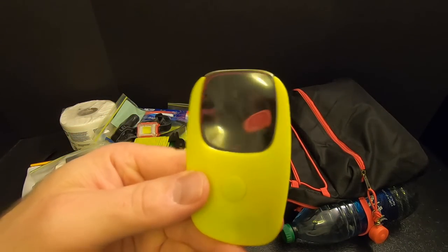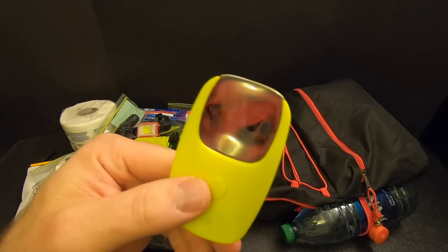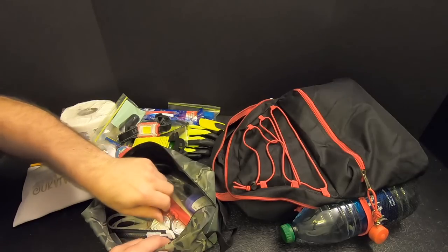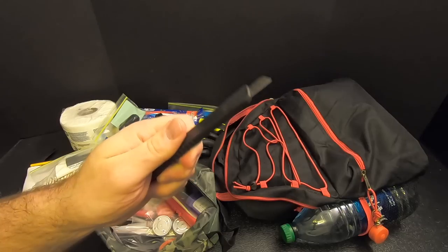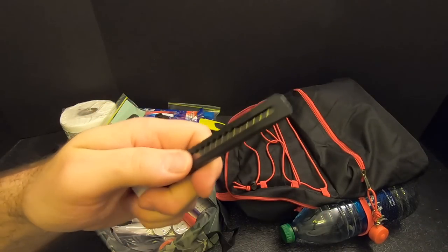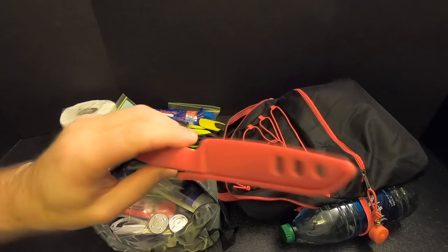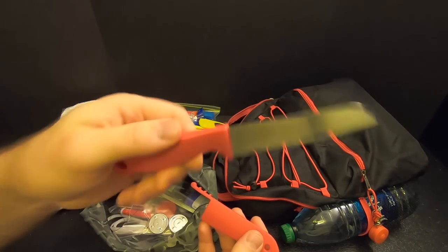I've got a magnification lens with a little light on it, but I got it mainly for the magnification in case you need to start a fire. And I've got two cutting items: a box cutter with replaceable snap-off blades — when a blade gets dull, you break it off and bring in a fresh one. And a little paring knife. It's not great, but it is sharp and it'll work.